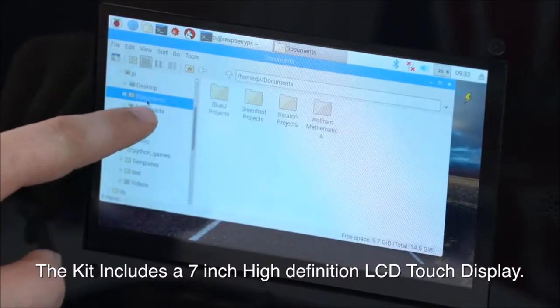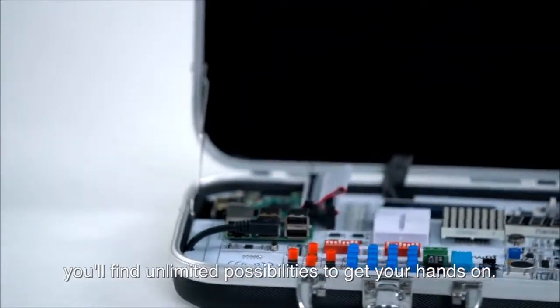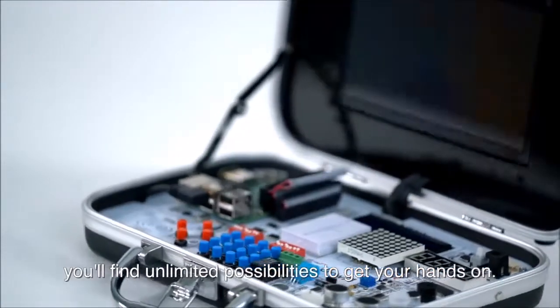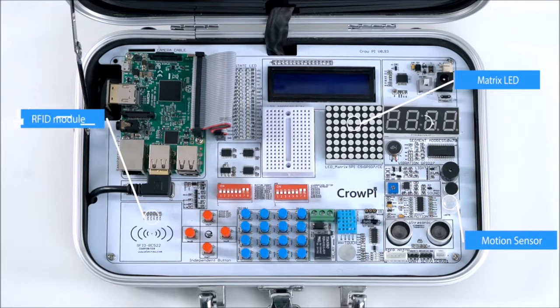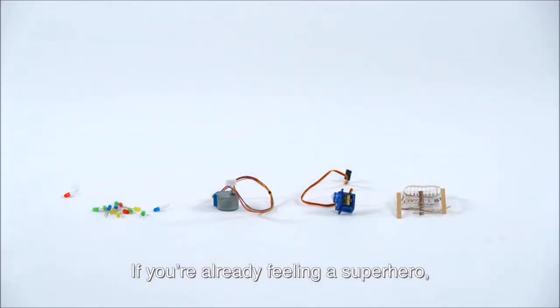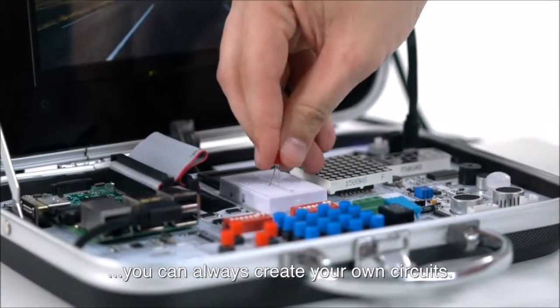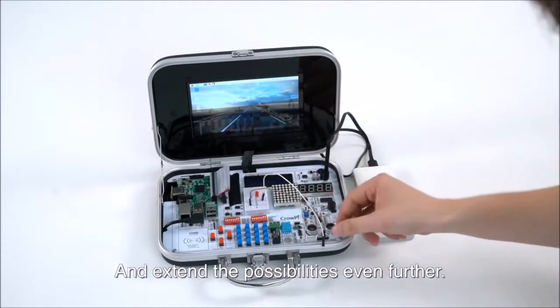The kit includes a 7-inch high-definition LCD touch display. Inside the Crow Pie, you'll find unlimited possibilities to get your hands on, including matrix LED, motion sensor, RFID module, segment LED, distance sensor, and much more. If you're already feeling like a superhero, you can always create your own circuits using the breadboard attached in the middle of your Crow Pie.